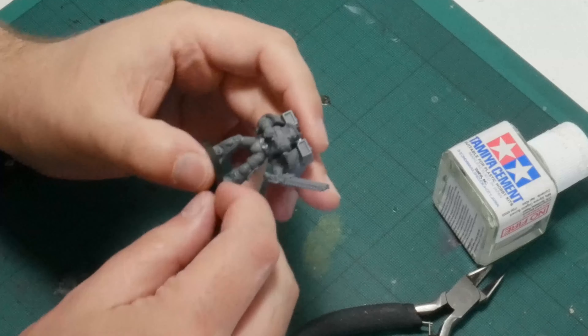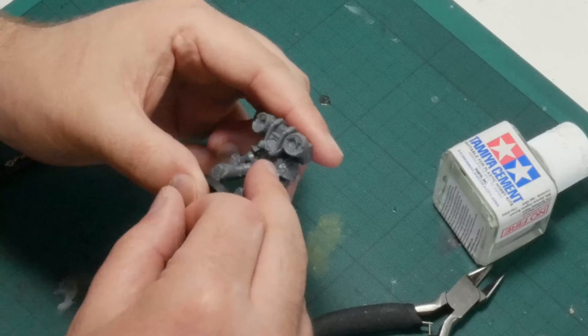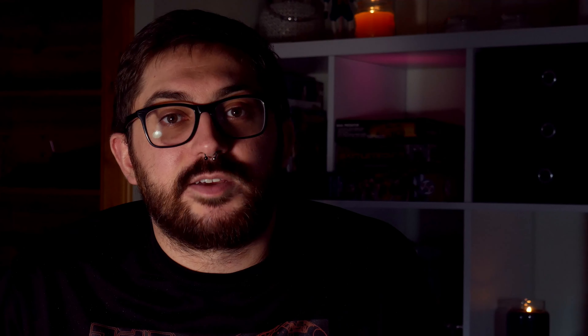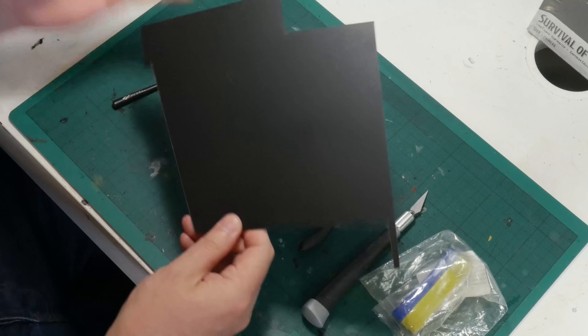One thing Games Workshop is very good at is designing the models to conceal gaps naturally. On this Space Marine, the join where the torso meets the legs is hidden behind a belt, the shoulder pads hide where the arms meet the torso, and the arms hide the join between the two halves of the torso. Contrary to this, Malifaux models seem to be designed just as the designer thinks will make the model look best, with not much consideration for ease of assembly and painting. As such, models like this Banner Suva can end up with gaps in really obvious and difficult to hide places — there is a gap in the folds of cloth on the hip, and one up in the fire which will be very difficult to fill because of all the texture. Another thing I like to keep handy is a sheet of plastic card — one millimetre thick — the reason for which I will explain shortly.